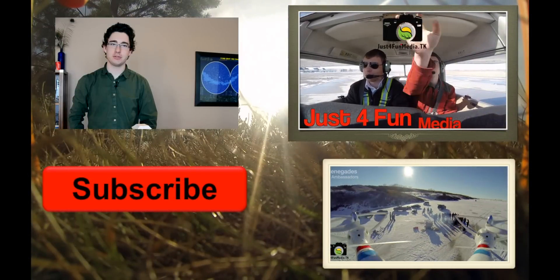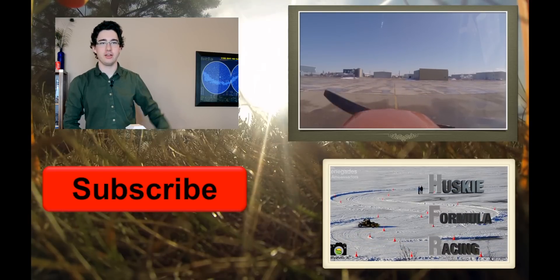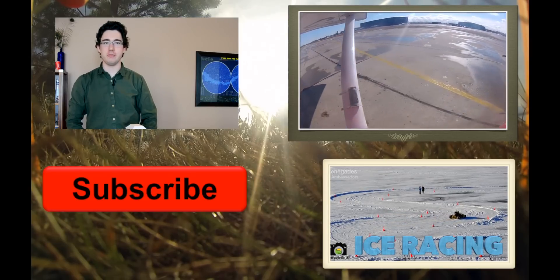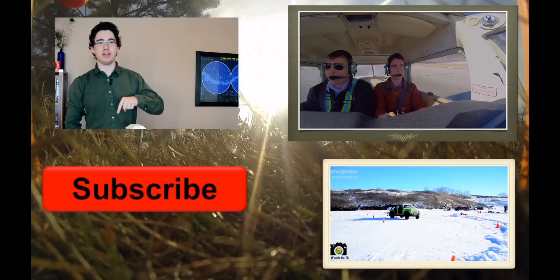The full build description and plan are found on Instructables at the link below. To watch more drone footage, click on the video on the bottom — Husky Formula Racing Ice Racing This Winter. If you see me flying an actual airplane, click on the video above. Make sure to like and subscribe.